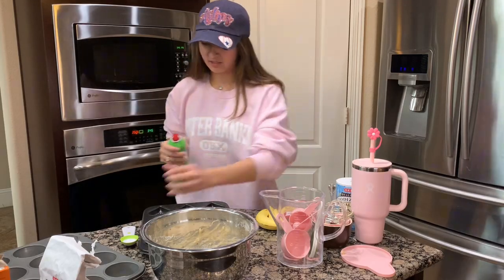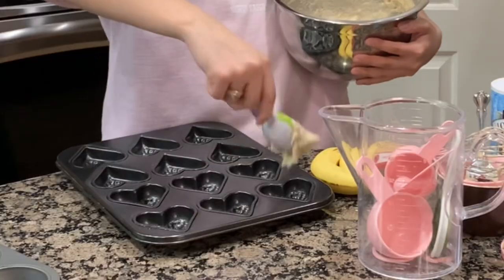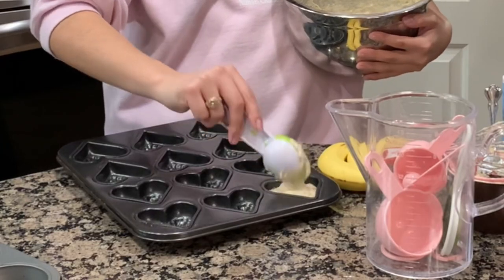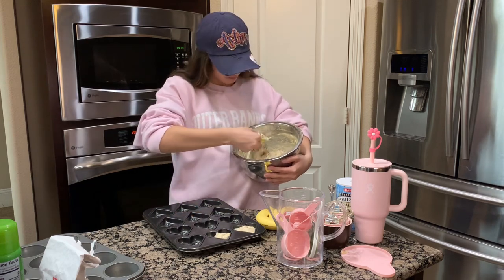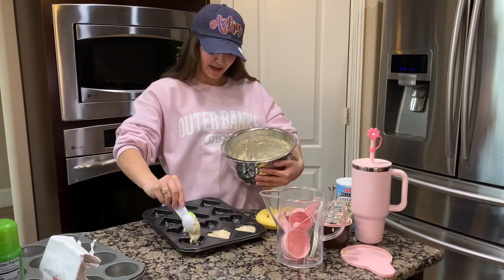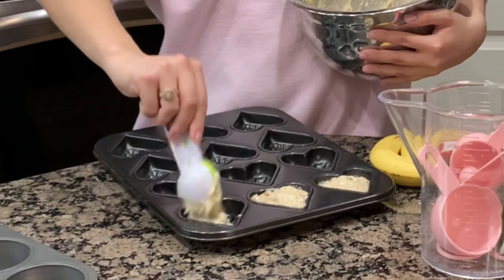Spray your pans so they don't stick — that would have been a catastrophe. Now we can pour and put it in there. I've never made banana bread in these molds so I don't know how the process of it cooking will be. Will they cook all the way through? Will they burn? Will they be raw? I think that's the beauty of the journey. I think I'm filling them up too high — don't fill them up high. If you have regular ones, fill it like halfway, maybe even less, so they don't overflow.